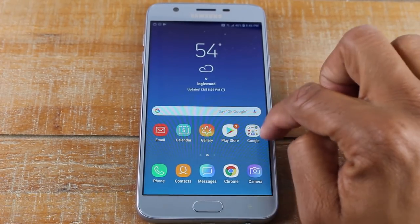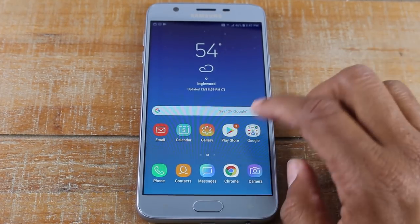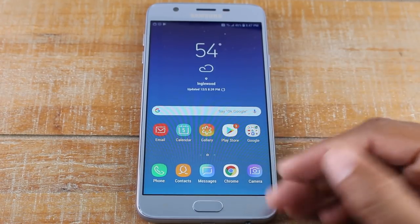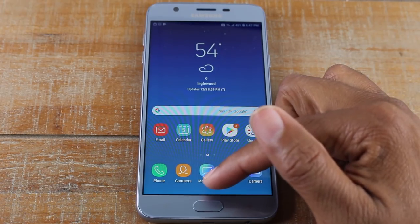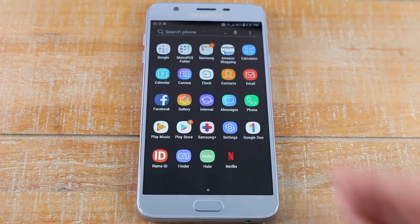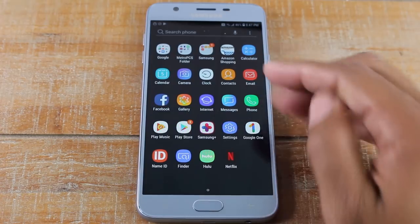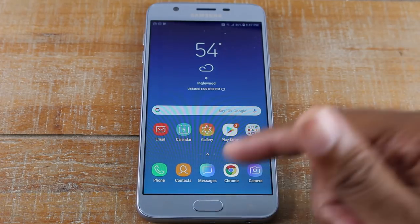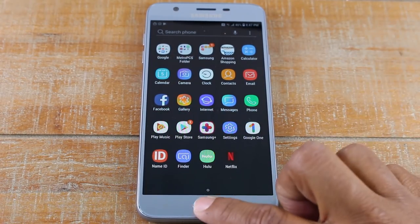These little icons on the screen are your different apps or applications — just like software for a computer but for a phone. You can swipe left and right to see different applications you have. There are more applications on the phone, and if you want to see all of them you start from the bottom and swipe up. If you download a game or another app and can't find it, it's going to be in this section. Just press the home button and swipe up to see all your apps.